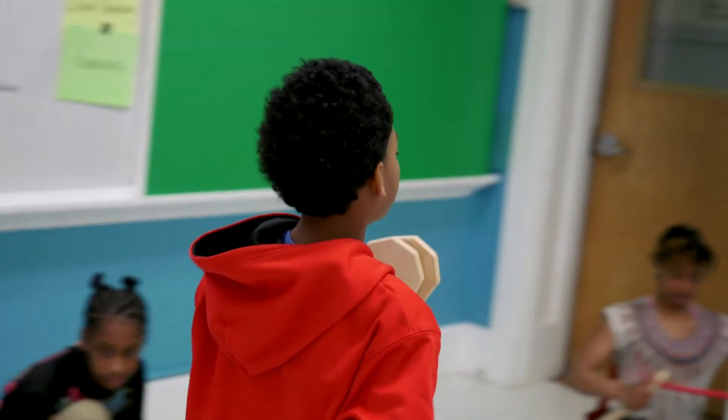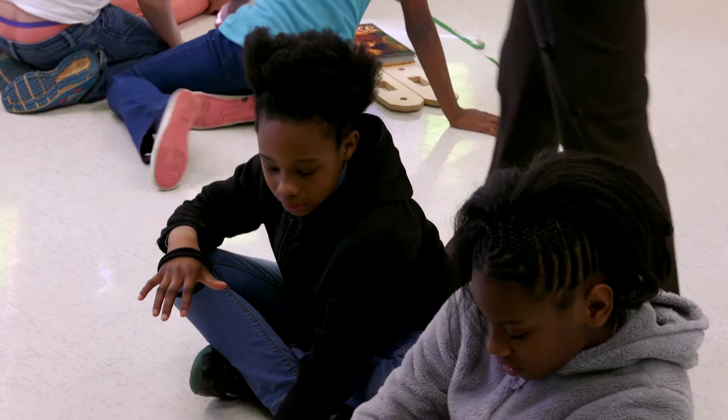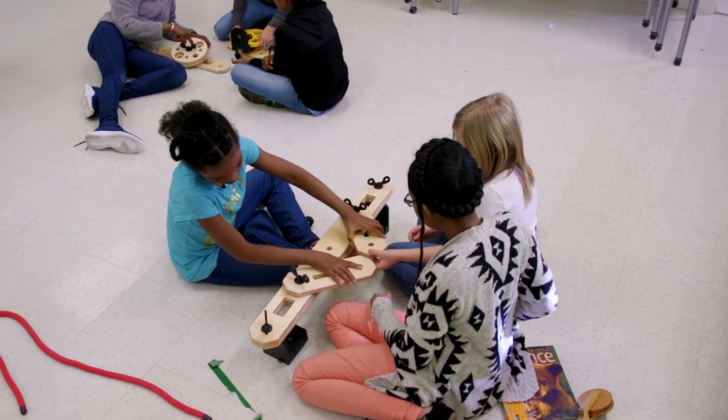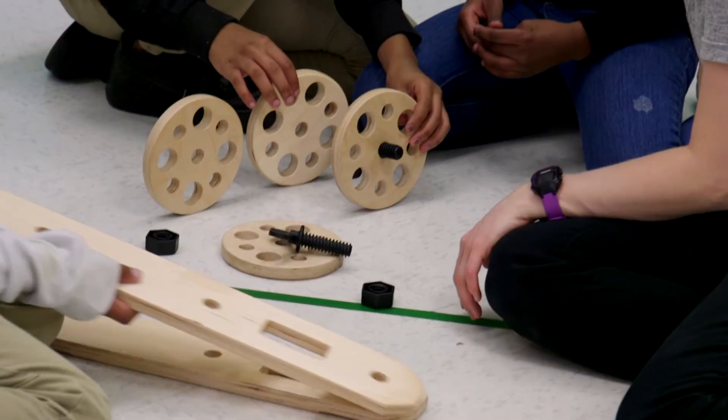I like engineering and stuff like that — building it was pretty fun. It's been really exciting to see students that sometimes have a hard time communicating and collaborating be successful with this project. Because it's so new, everybody's on the same playing field, and I'm really excited to see what they're able to do together.